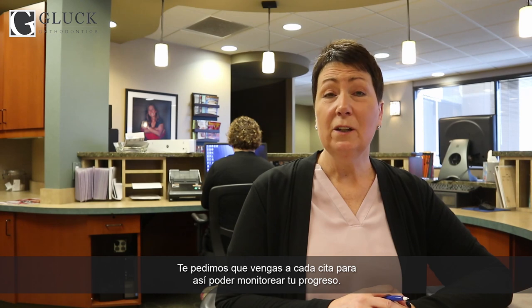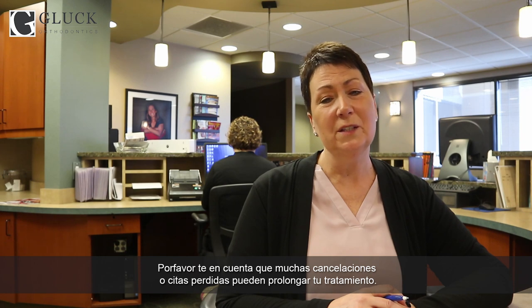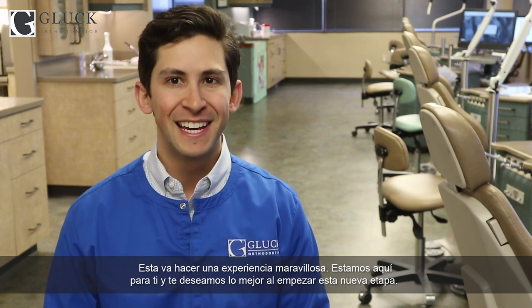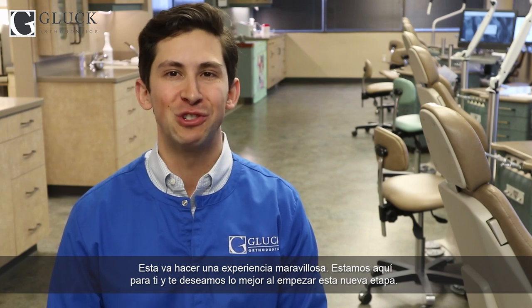We ask you to come in at specific intervals for us to monitor your progress. If you need to make a change, please give us a call as soon as possible and we'll reschedule your appointment. Please note that excessive cancellations and missed appointments may lead to prolonged treatment. From all of us at Gluck Orthodontics, we are so excited to have you as our patient. This is going to be an amazing experience. We are here for you and wish you all the best as you start this journey.